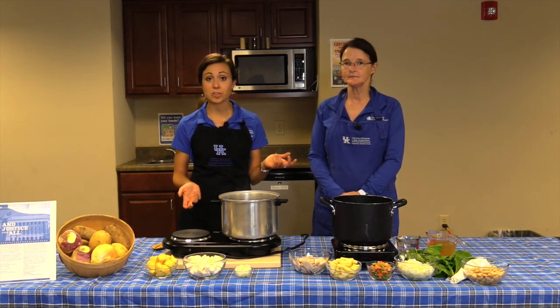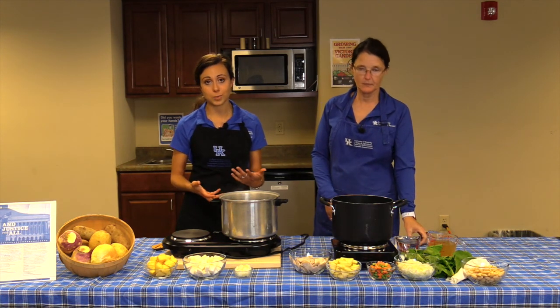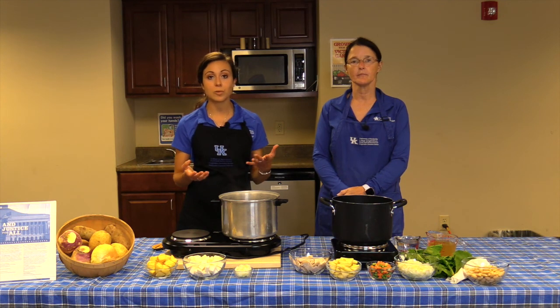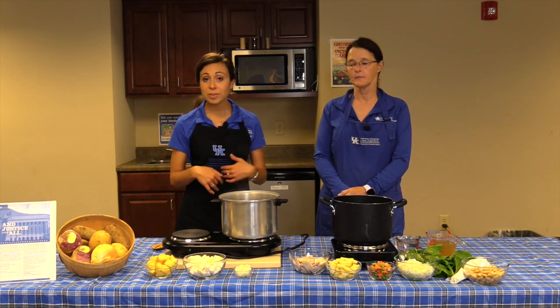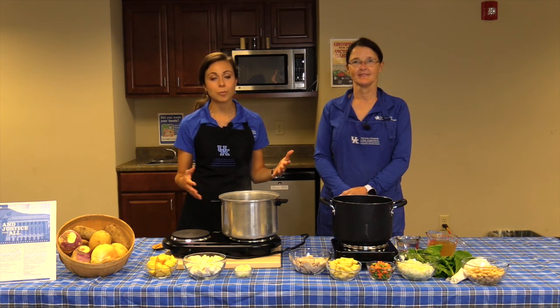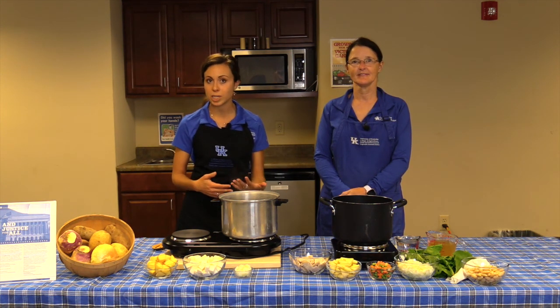Today we're making two recipes with turnips. We'll be showing you how to use the root part of the turnip and also the turnip greens. I'll be demonstrating the first recipe, which is called Turnip Tater Mash — it will definitely put you in mind of mashed potatoes.